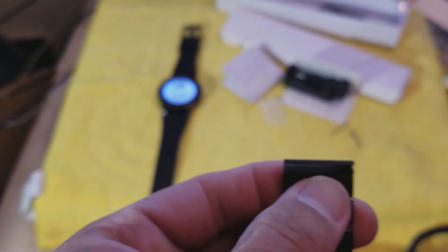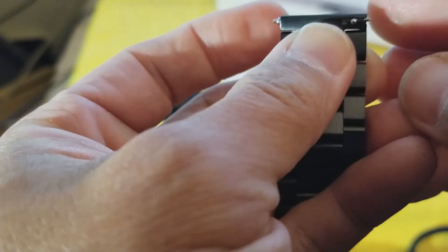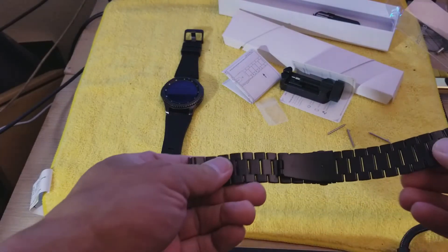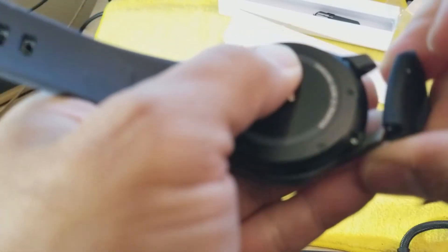So each end of the watch band — right here and right here — we're going to put one of these quick release pins. I'm trying to do this through the camera. I think it goes like this — there you go, you got the quick release pin right there. So you get one for each end and also an extra one just in case you lose it — three quick release pins total. Now I'm going to take these silicone straps out.